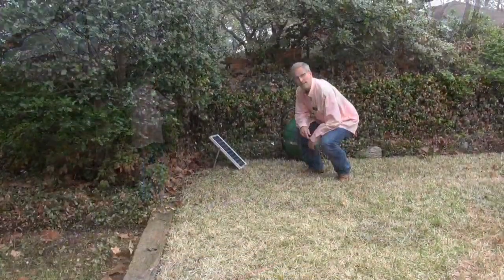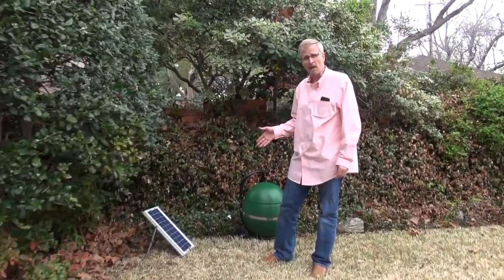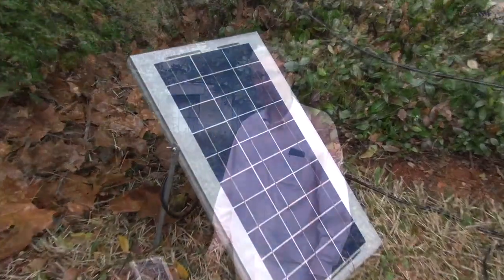If you take it camping, one four-hour charge will last several days' worth of misting with a lithium-ion battery, so you don't need to worry about losing power. Now here's the dirty little secret about the mosquito misting industry.